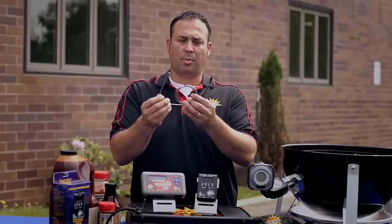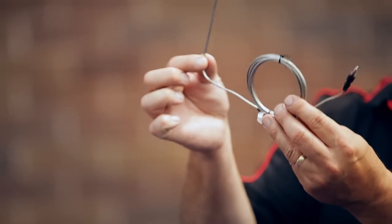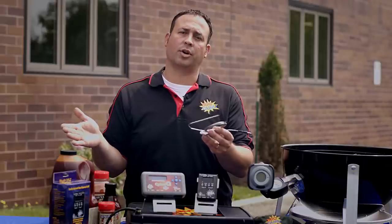The food probe is exactly like the pit probe except for the end. It has a long, bent probe end with a point so you can plunge it into the meat and precisely monitor the temperature of any meat or food you're cooking.